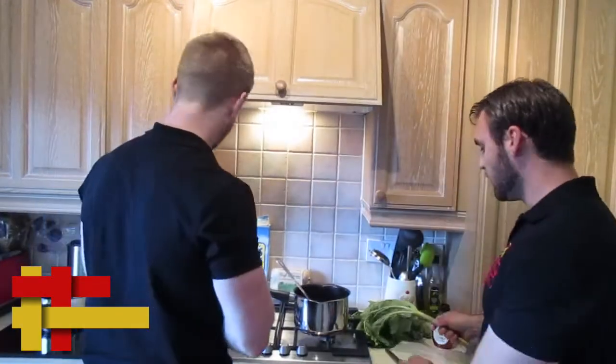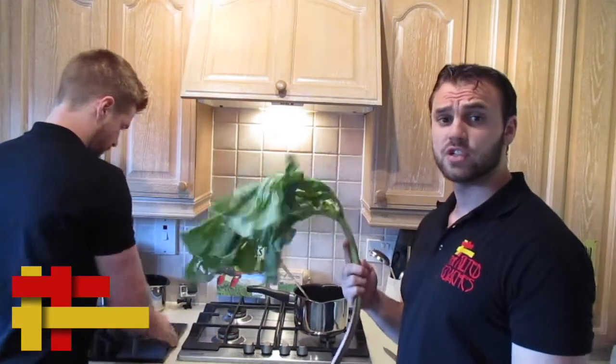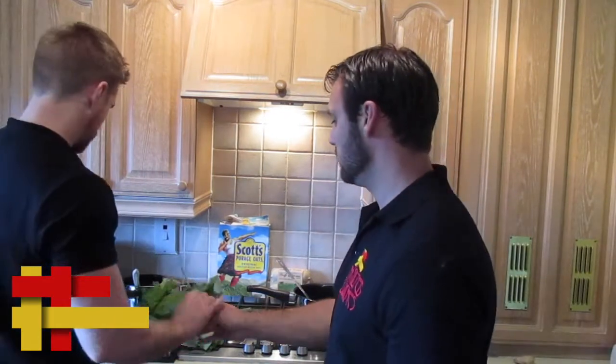First of all you're gonna have to stew your rhubarb. We're gonna get rid of the leaves first because they're actually quite toxic. Chop that nonsense — I will do the chopping, sir.